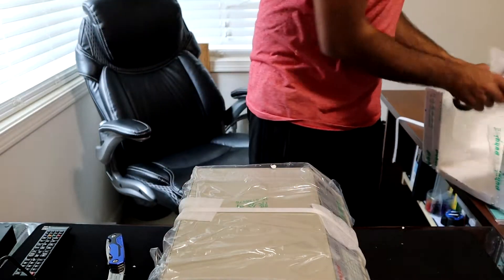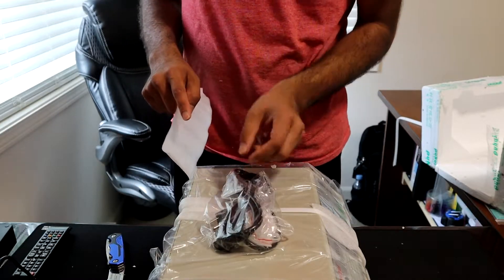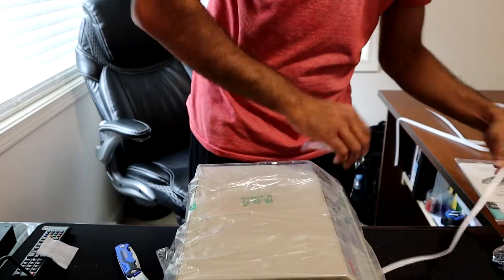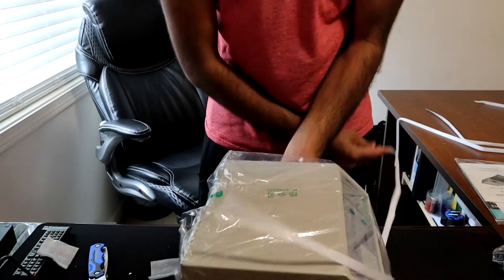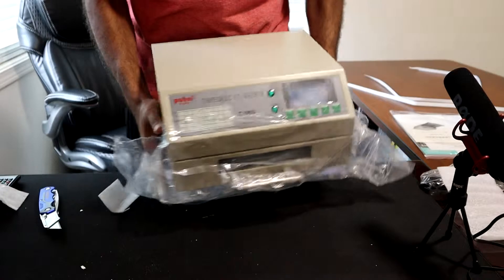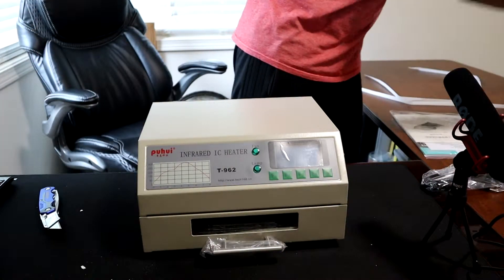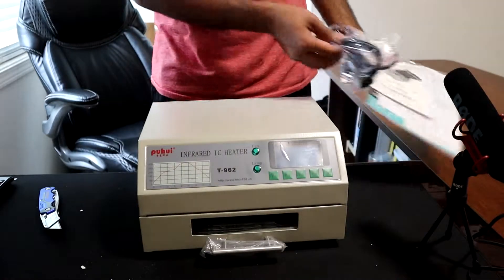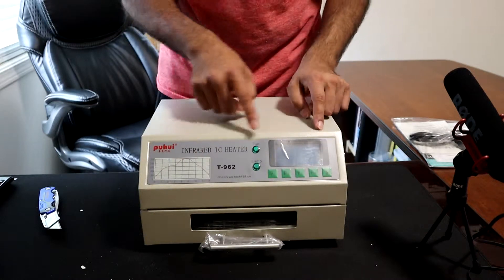Over here in the styrofoam, other than the machine itself, it comes with the cable and an extra fuse in case you burn the one it already comes with. So those are the few things it came with: the documentation, the power cable, and the oven itself.